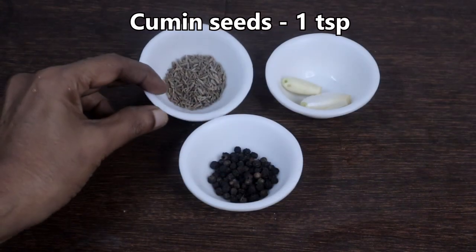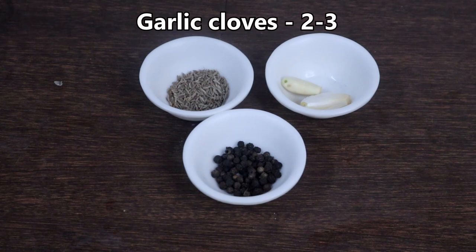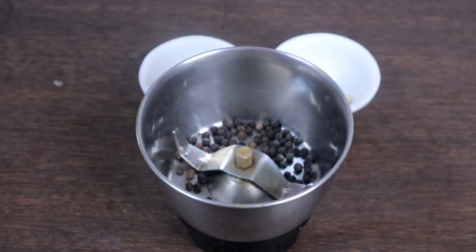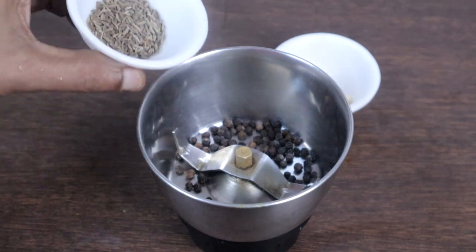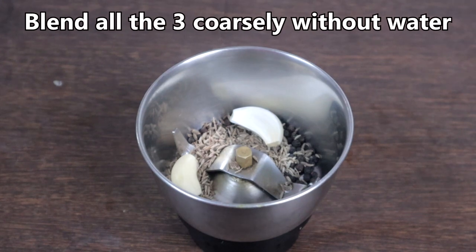We need 1 teaspoon cumin seeds, 1 teaspoon whole black pepper, and 2 to 3 garlic cloves. In a blender, add the whole black pepper, cumin seeds, and garlic cloves, and blend coarsely without water.